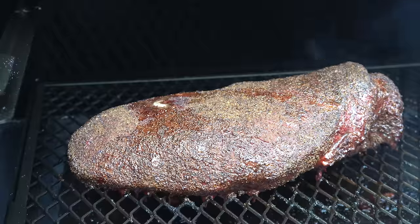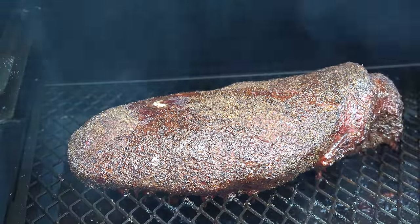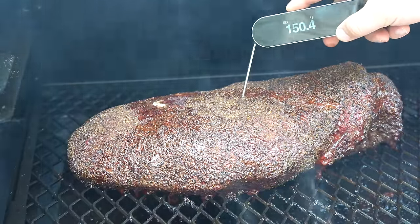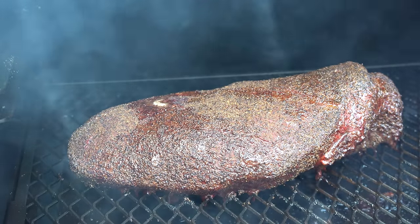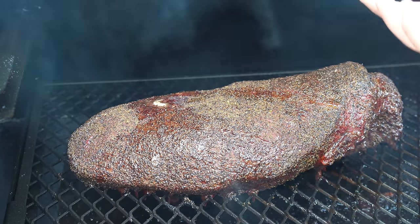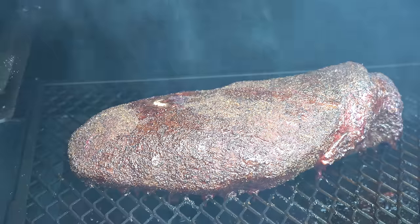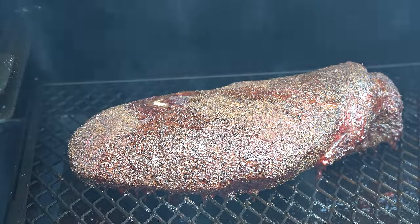So we are three hours into this cook. We're starting to get some nice color up here on the point. Nothing looks too dry or crispy — it's just starting to sweat a little bit. We're sitting at 150.8 internal. We still have some time to go before we wrap this up. You can see some awesome smoke rolling even at 300 on the Lone Star Grills. Probably another hour to hour and a half before we come back and check it. Bark is looking nice — it's coming along nicely. Nice, easy, perfect brisket on the pellet grill every time.